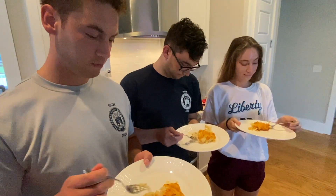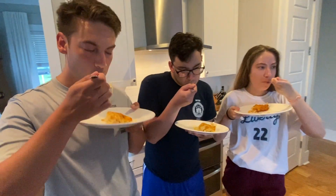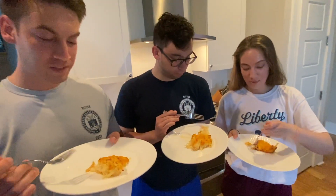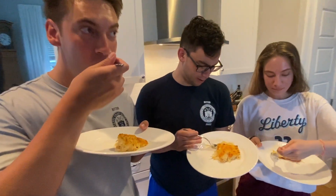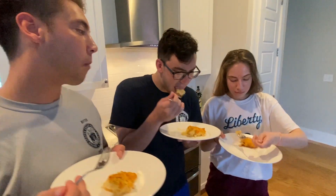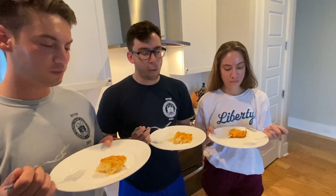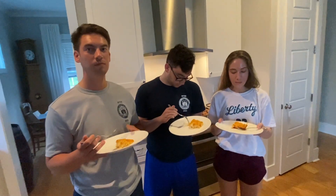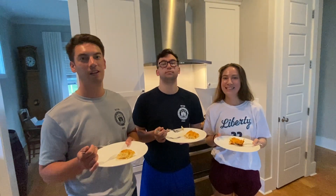Alright, hash brown casserole — about to try it. Go ahead, let me know what you think. Pretty good or really good? Really good. Better than Cracker Barrel? Way better! Oh, that's good to know. That is rich, that is good. Really good — glad y'all liked it! Alright, we'll see you next time, more videos to come. Take care, y'all!